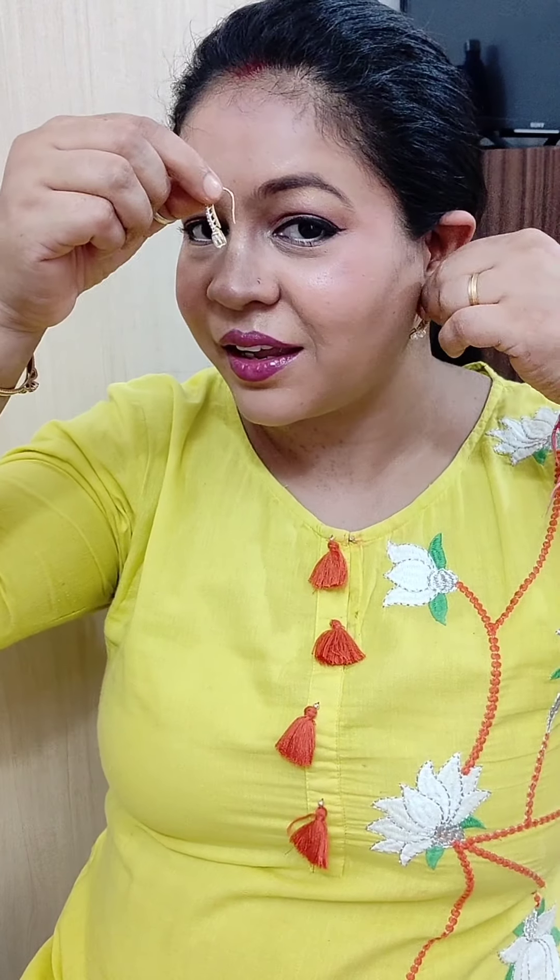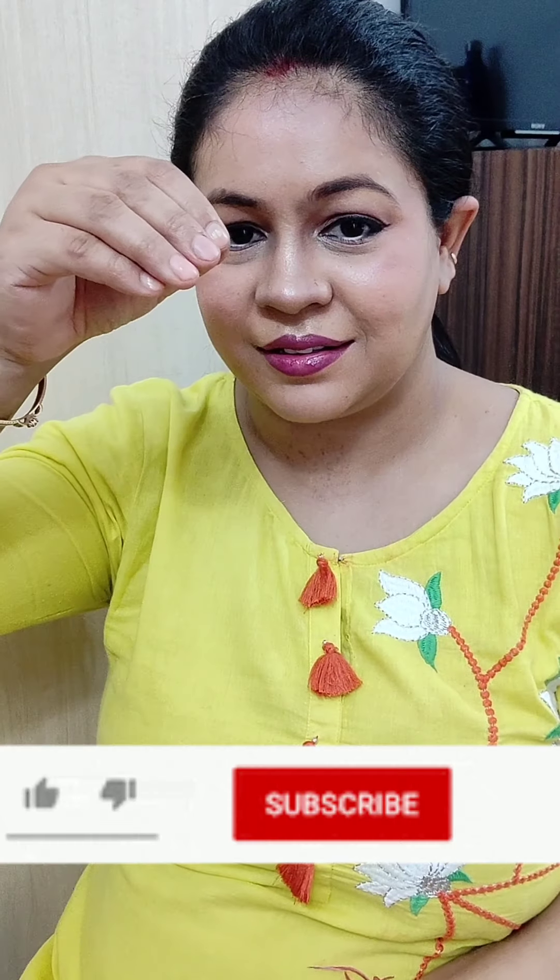Hello my beautiful people, I created this look and you can check it out on my channel — I have already posted it. Today I'm going to share my unready tips with you, showing you what I do step by step.